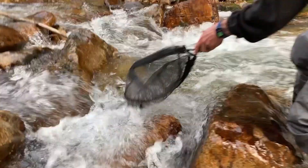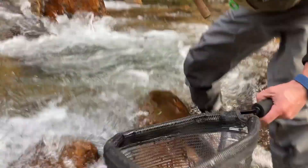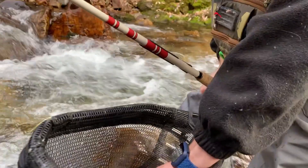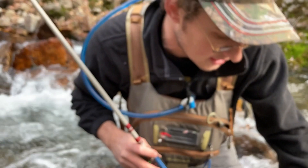We've got a fish on here. He's coming down the current, so we've got to make sure he doesn't get away. And boom — look at that. Beautiful. That's why you fish small streams. Your fish are never going to be as big, but they're always pretty.